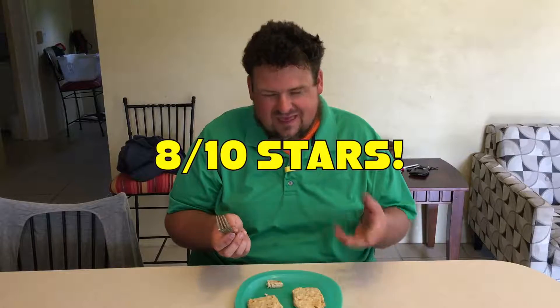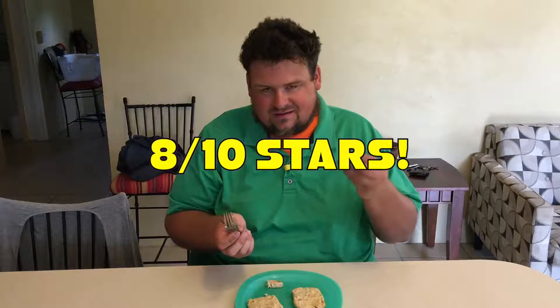I would give it a 9 out of 10. The texture is a little different than chicken — it's a little more rubbery or spongy — but all in all, it's not terrible. I think with some more seasoning, I would definitely put some more seasoning on these. Maybe some chili powder or some other stuff like that, because it's a little bland.